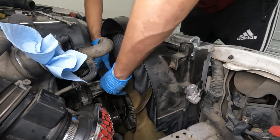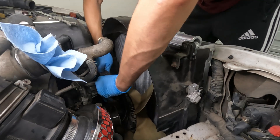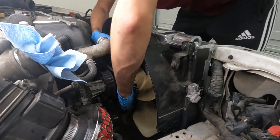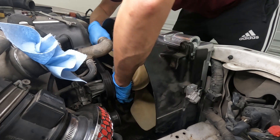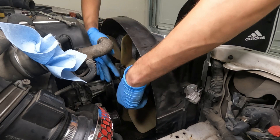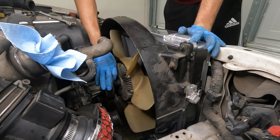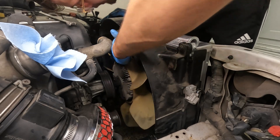Now we can do this. Let's see if we can get this up here — oh my god, come on, it's so close. There — and now it's on. Let's put these hand tight for now. It's hitting the fan shroud.